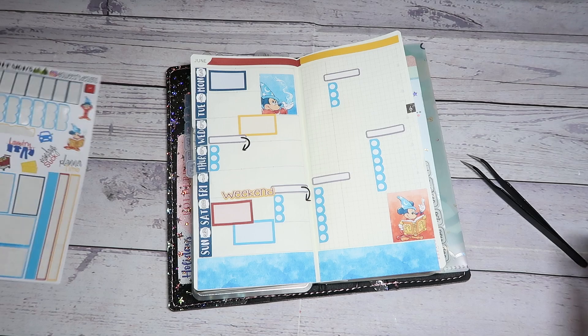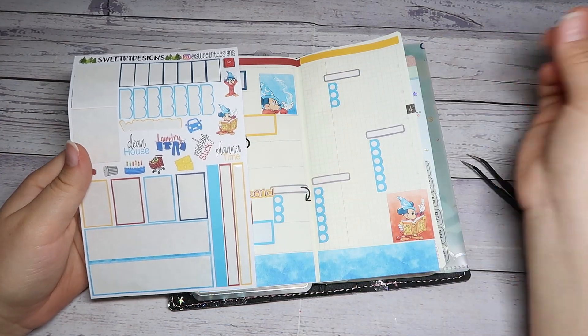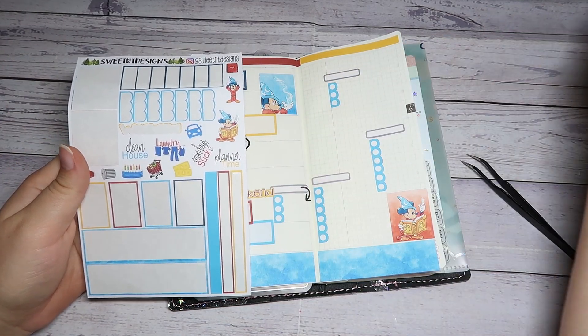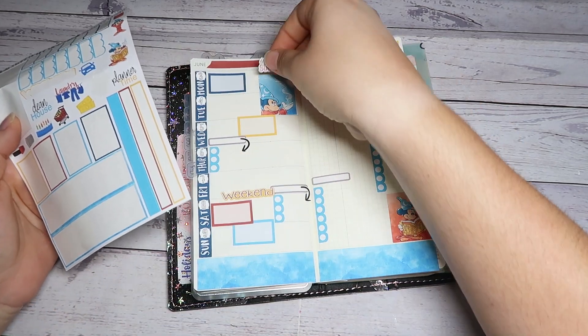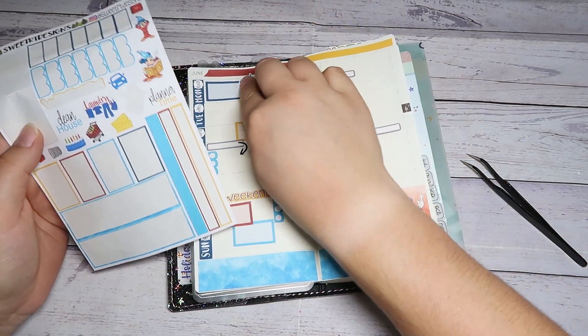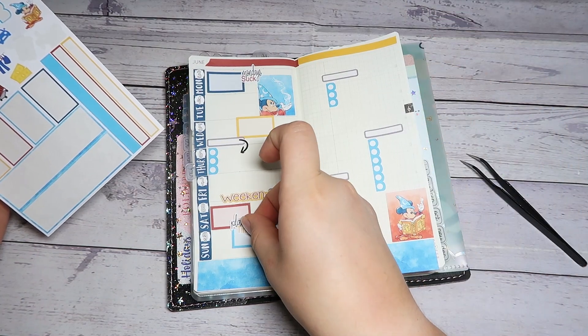Some imagination, huh? All right, let's use some of these little items here. Mondays suck — yes they do, yes they do.